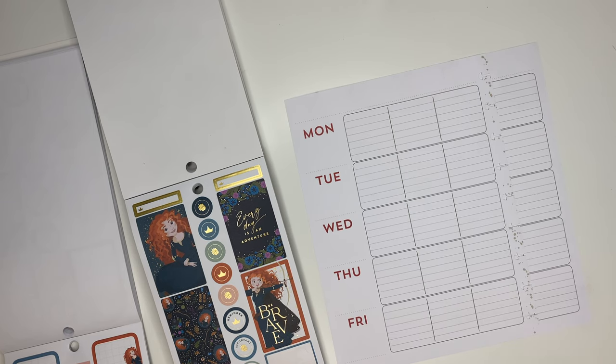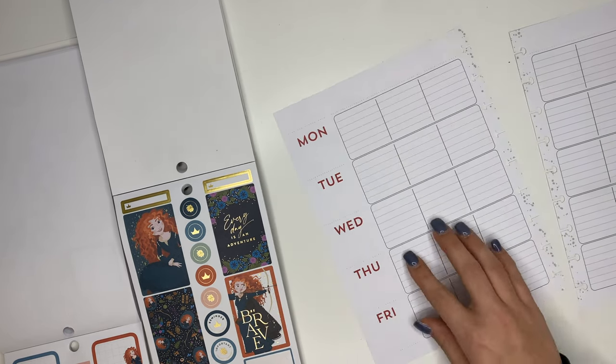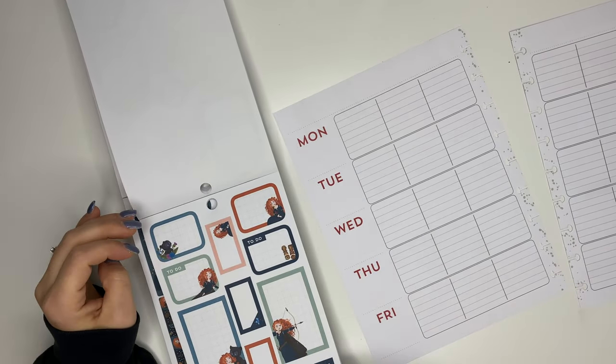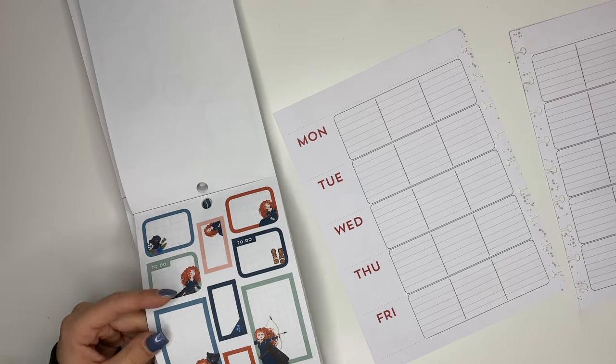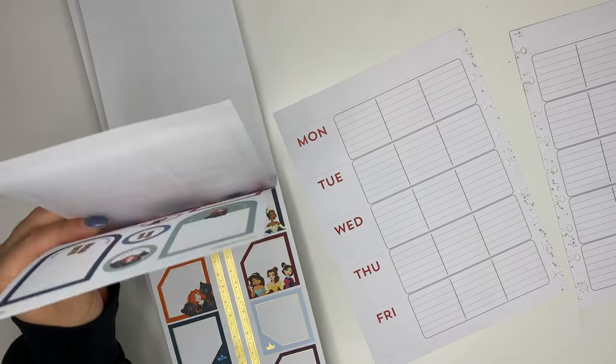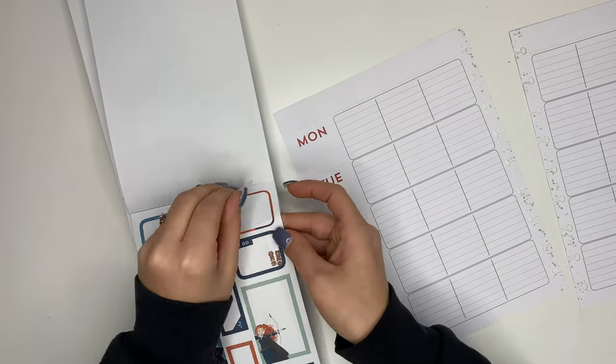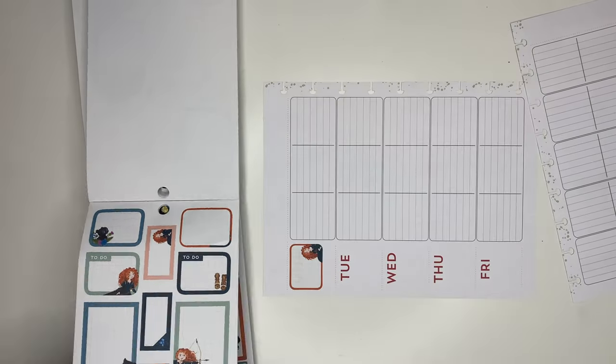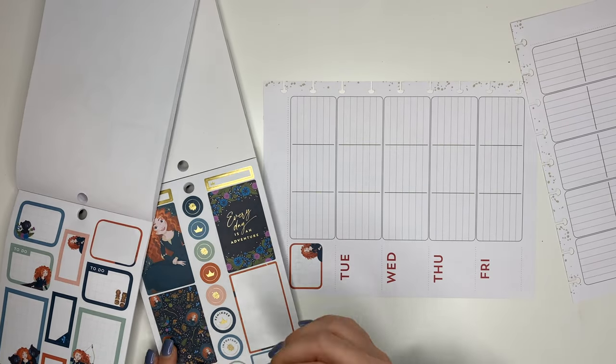The teacher layout from the Happy Planner is set up Monday through Friday, and the one I have specifically is undated. I'm going to use box stickers to cover up Monday through Friday, then recategorize each one of those boxes. And here in a little bit you'll see me date this for Monday through Sunday, because we need the weekends as well to be tracking health and fitness stuff.